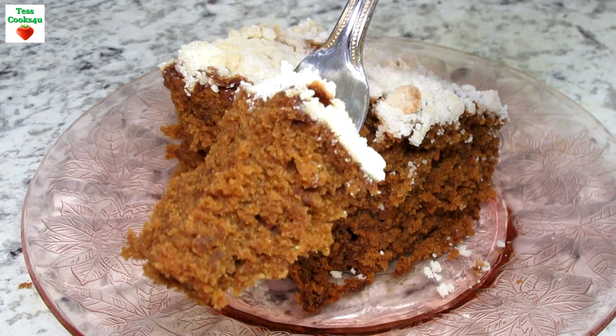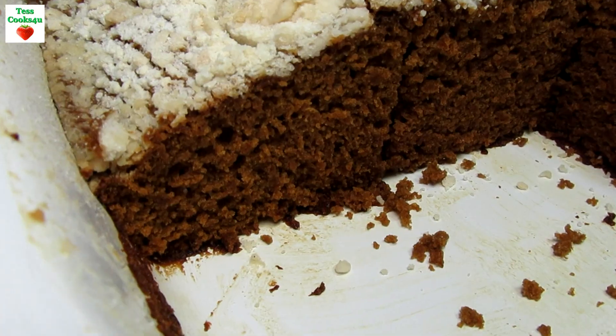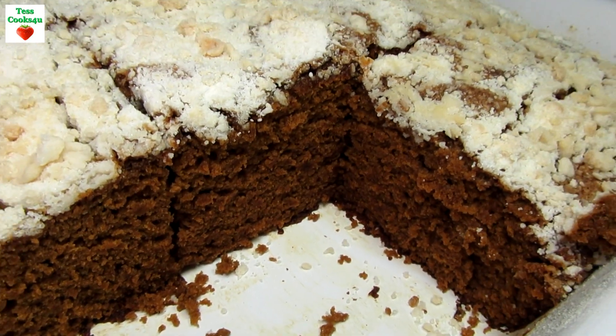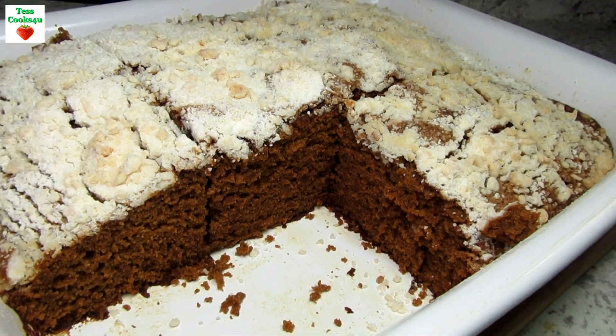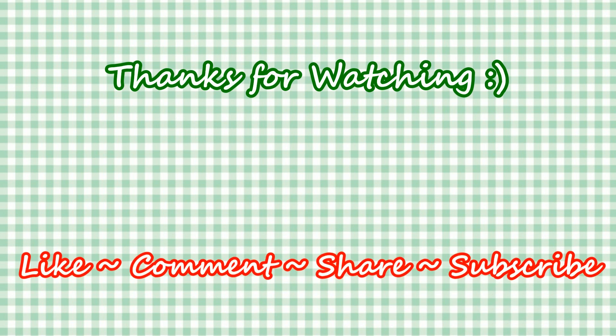I hope you give this Pennsylvania Dutch shoofly cake a try and enjoy! If you like this video recipe please hit the like and subscribe button. Remember to hit the bell next to subscribe to make sure you get my future video recipes. You can also find me on Facebook and at my website. Feel free to share this recipe and my channel with your friends and family. And until next time, much love!